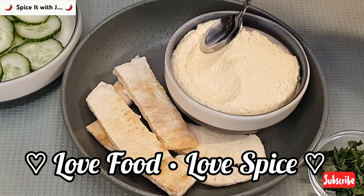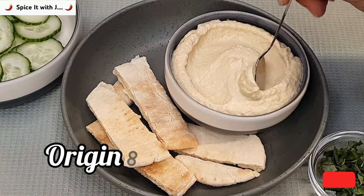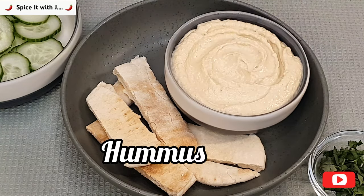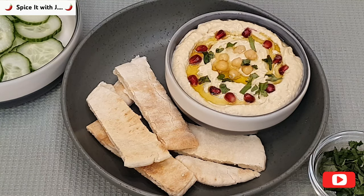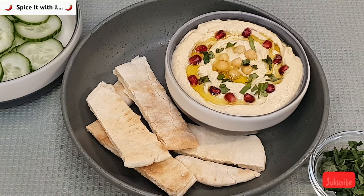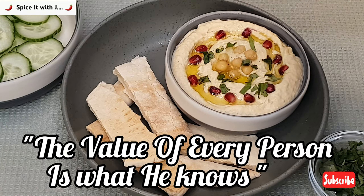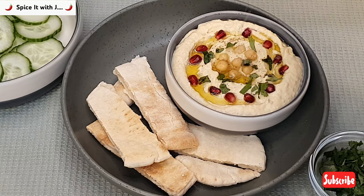Dear friends, welcome to the channel. Today we have brought to you a very famous Middle Eastern dish called hummus. It is very healthy, energetic, and filled with flavor. The message from our team today is that always increase your knowledge, as the value of every person is what he or she knows. Let's start with our recipe today.